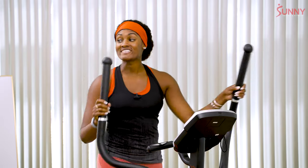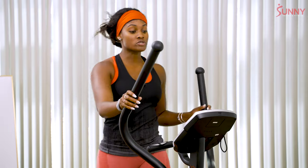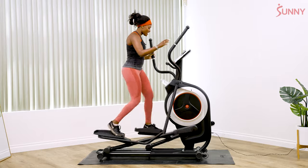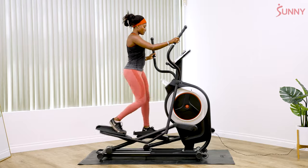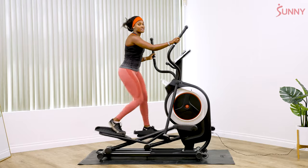Throughout the entire workout, keep your core engaged. Draw that belly button into your spine and feel nice and secure through here. Also remember that when we are on the elliptical, we are trying to use our posterior chain — use those hamstrings, use those glutes — and try your best to keep the heels down if you can. If you don't have the ankle mobility, no worries. Make sure you're standing up nice and tall.